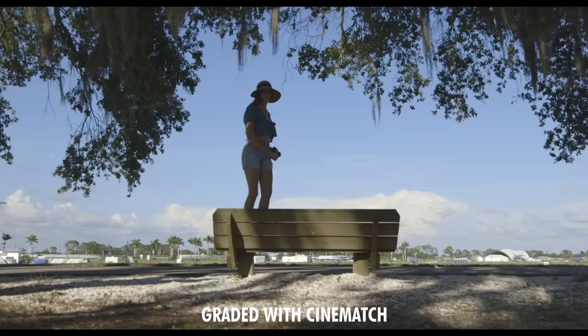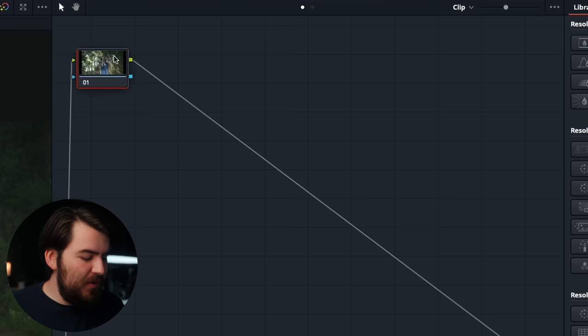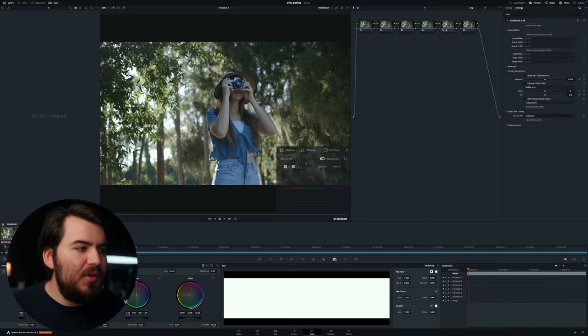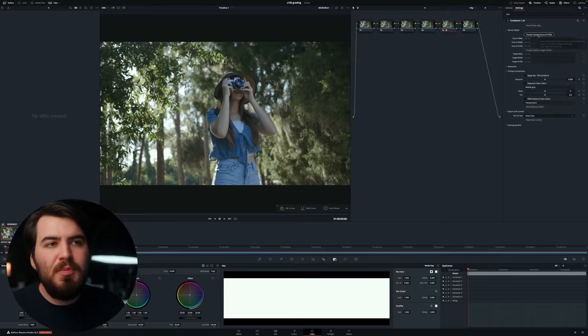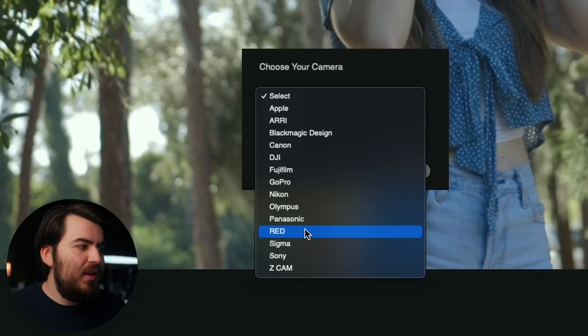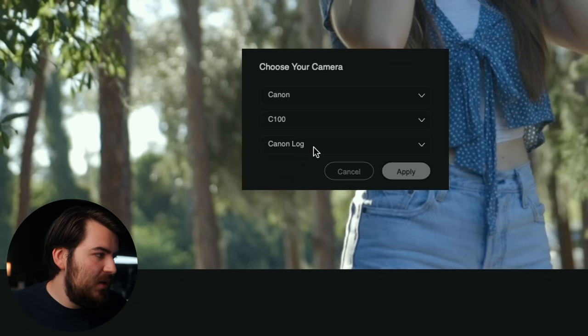Which brings me to my third tip: use Cinematch to convert your Canon Log footage into ARRI Alexa colors. To do that, first create a few new nodes in DaVinci Resolve, then head over into the Cinematch plugin and drop it on a node. Under 'choose the camera source profile,' select your camera — you can convert nearly any camera to a different camera, which is perfect for matching colors. For this video, click Canon, go down to C100 Mark 1, select Canon Log, and press Apply.